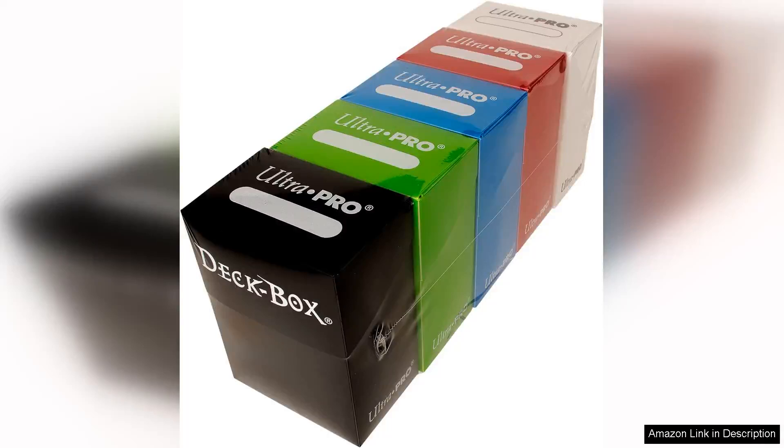The Ultra Pro deckbox is an essential accessory for any serious card game enthusiast, whether you're a Pokémon trainer, a Magic: The Gathering strategist, or a Yu-Gi-Oh duelist. This deckbox is designed with both functionality and style in mind, making it a perfect companion for storing and transporting your prized cards.